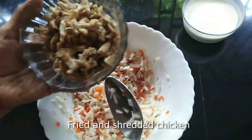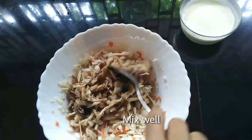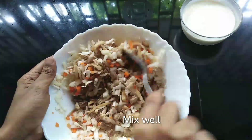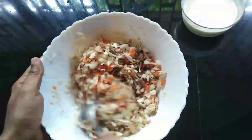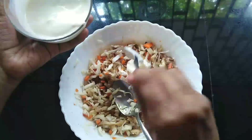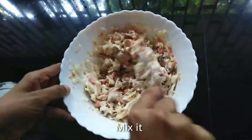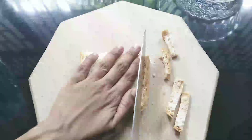Now add the chicken. Add one cup of mayonnaise and mix well.